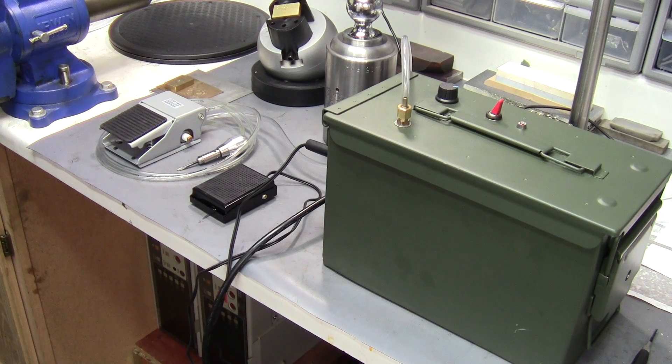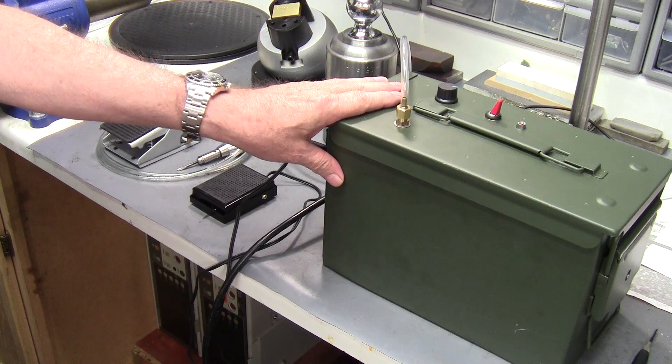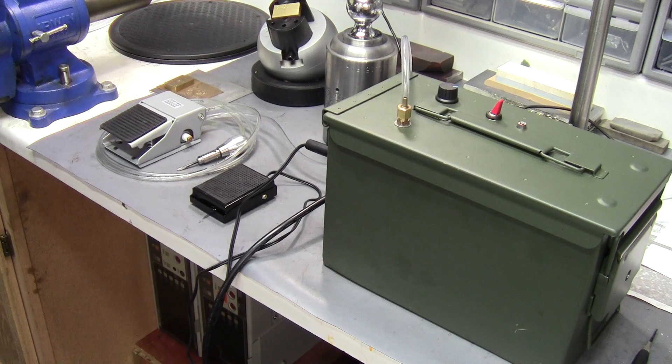Now what I did was I put everything into a 50 caliber ammo can and that worked for me. What you build and how you build it is strictly up to you. So what I thought I'd do here is show you the machine and then talk about how much everything costs to put this thing together in this video, and in the next video I'll get into how you modify the compressor and then how I built the box.